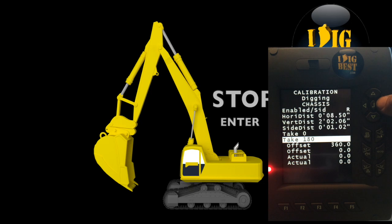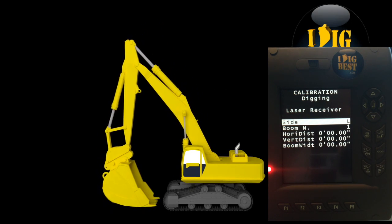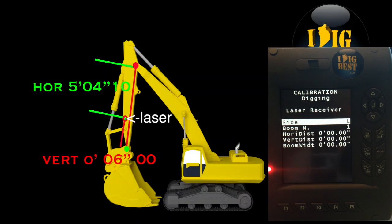Now we're going to work on the laser. We've mounted it on the left side of boom 2, which is the dipper stick. You can put it on boom 1 if you want, but boom 2 is normally much easier to reach and grab the laser. First make sure you have it on the left side. Go down — it says boom 1 right now, so highlight it and change it to boom 2.